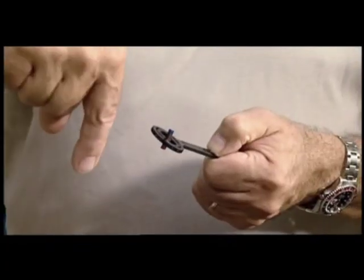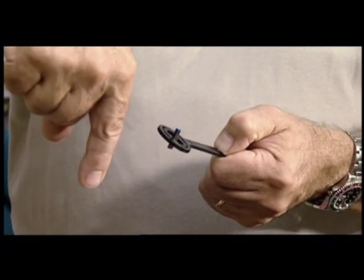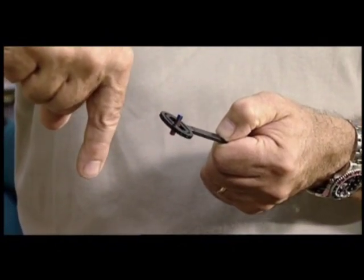It aligns in this direction that we have here, which is actually going into the core at an angle of 70 degrees and pointing north. So that gives us an idea of the direction of the field.